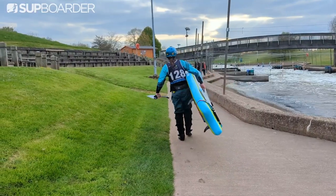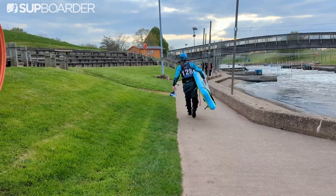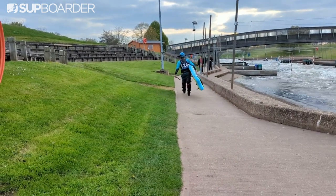When you finish on the water and get this board rolled up correctly, it fits in the bag really well with plenty of space for all the additional accessories. However, it did take me a few times to get the roll right.